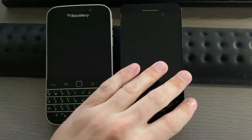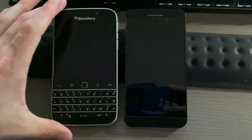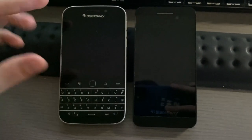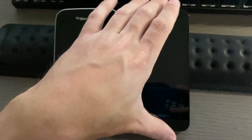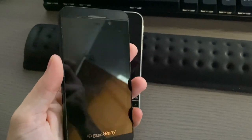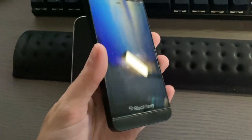Just to give you a quick comparison between the Z10 and the Classic: they're almost the same size, you're just losing about 0.7 inches of screen because of the keyboard. The Z10 has a 4.2-inch screen and a much more plastic kind of design. I just don't like it — it is lighter, but it doesn't have the same quality feel as the BlackBerry Classic.